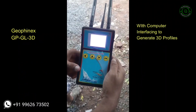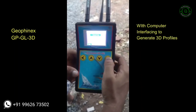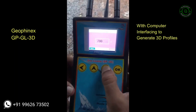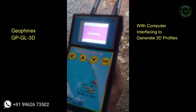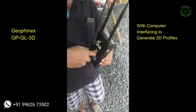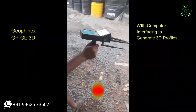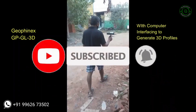Switch on the unit and it shows the type of water — groundwater, natural water, or saline water. Select groundwater, then select the depth range. For example, in this particular scenario I have selected 500 feet as the maximum depth, as per the local hydrological condition.